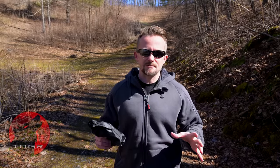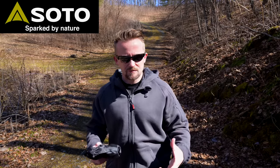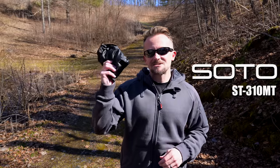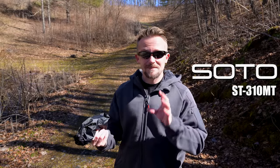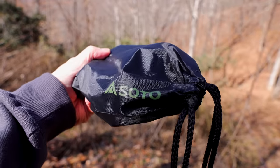My friends, welcome to this episode of the Outdoor Gear Review. In the past, I've taken a look at many products from the company known as Soto. Soto is a Japanese company. They make stoves, pots, pans, outdoor equipment, and so on. This is the Soto ST310MT stove — and I can't believe I got that right. It actually came out right, so that's pretty good.